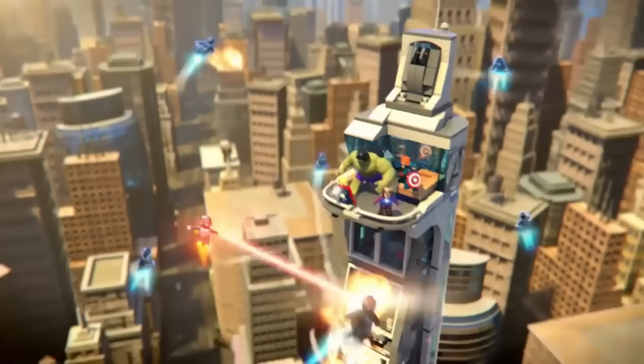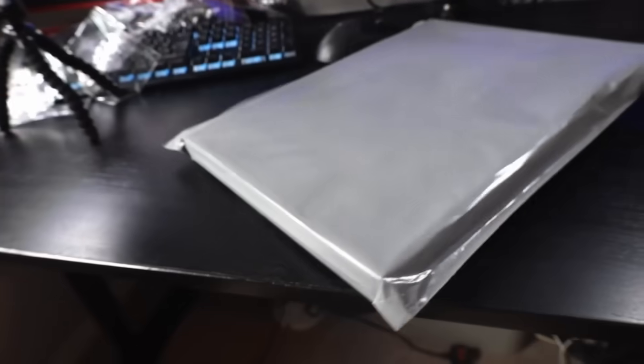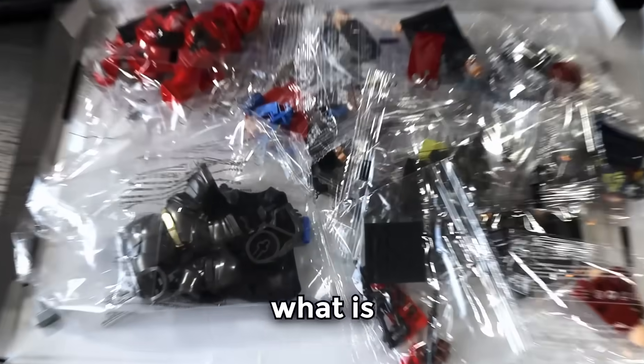LEGO Marvel and DC have some of the best LEGO sets with really unique and interesting minifigures, so I wanted to start off with a huge box of what was meant to be knock-off superheroes. Are they going to be better than what LEGO does? What is... What is this?